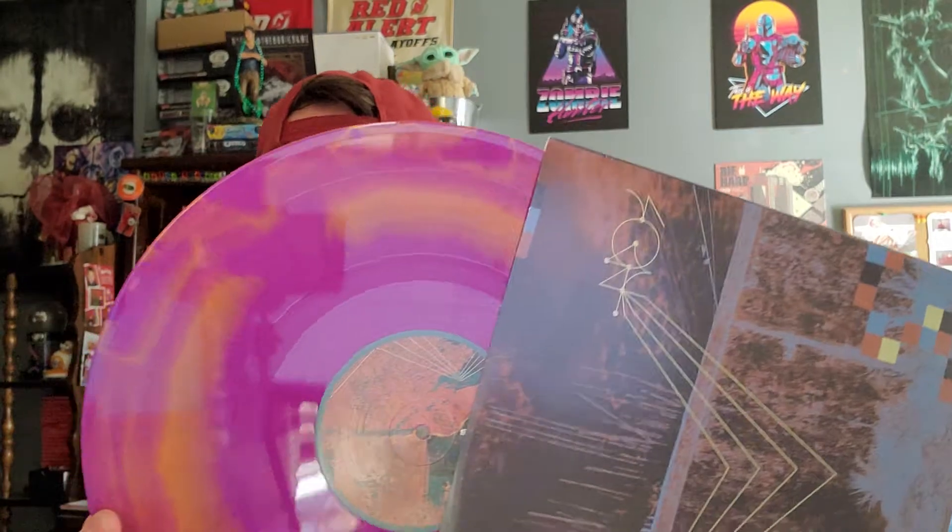We're going to pop open just the shrink wrap enough so I can pull out the discs. I have two other copies that I did not open, because this is the one I wanted to keep — the more limited version that came with the skateboard. We are going to check it out. Very cool — the first disc has a lot of art that went into these.